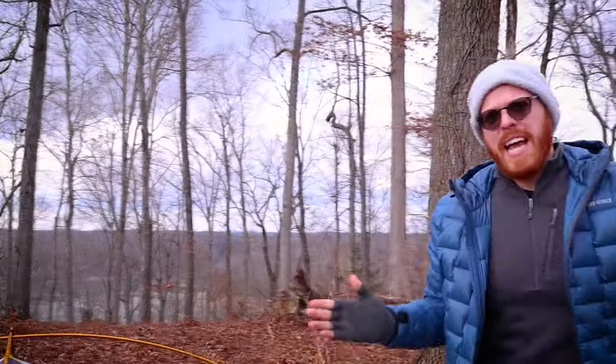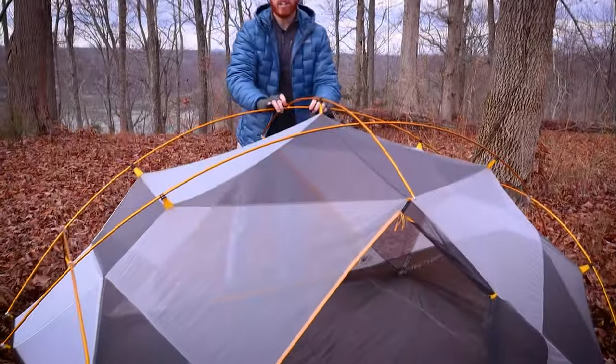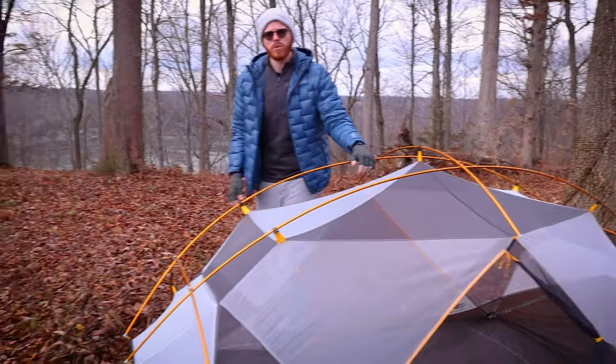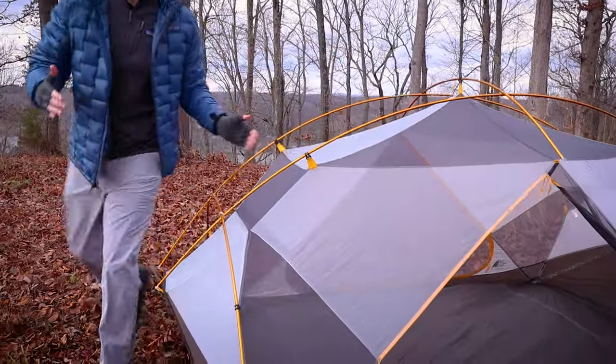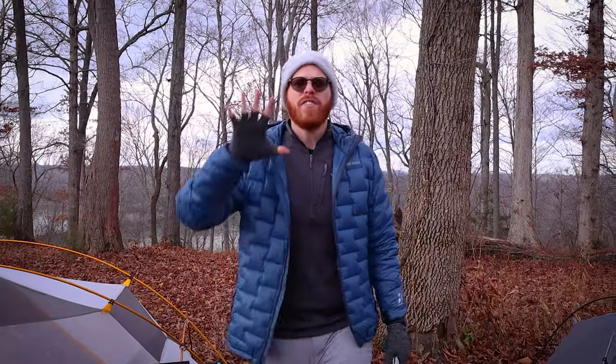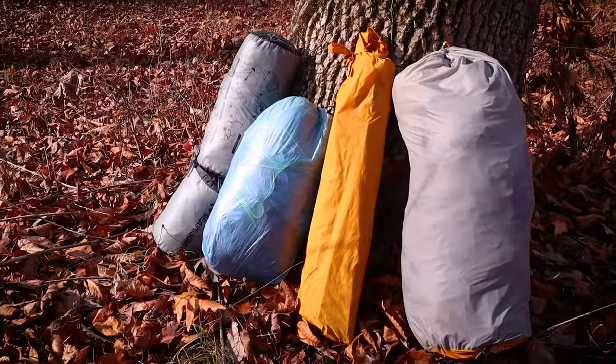The Triarch 3 has a lot of crazy geometry with three poles, so it's really important to set this up at home and try it ahead of time. You can put yourself in a survival situation if it's raining, cold, and wet out there, you've never set your tent up, everything gets soaking wet as you're doing it — and then you're at risk for hypothermia.